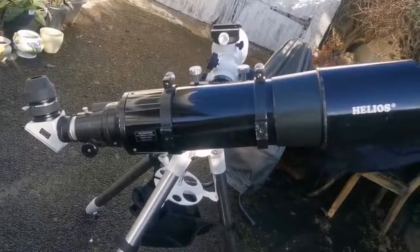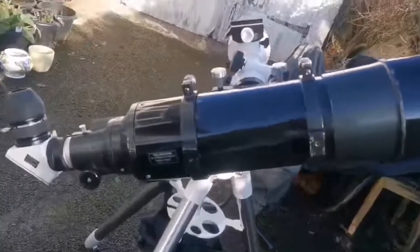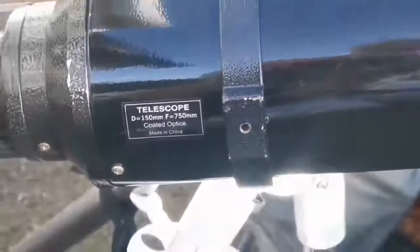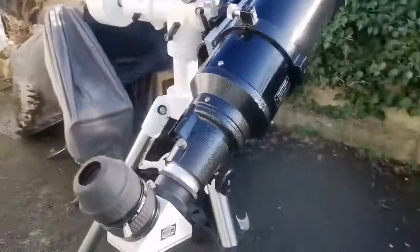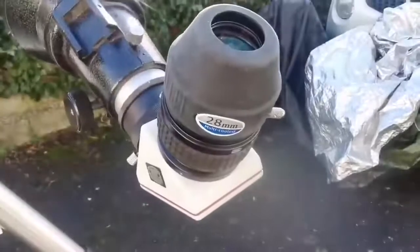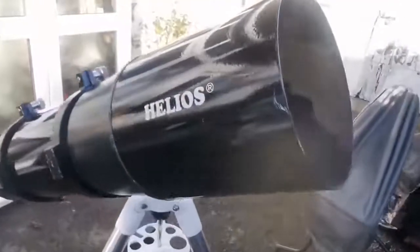This is the Helios 6-inch achromatic refractor. Helios is the name for a Skywatcher before the year 2000. It is an f/5 refractor — very fast — with a focal length of 750mm, objective of 150mm, so f/5. The f/5 telescope is very fast, and comes with a diagonal and a 28mm eyepiece. The objective is 150mm — the biggest you can easily use and handle as one person on a normal mount. Anything bigger will be really cumbersome and needs a very specialized mount.